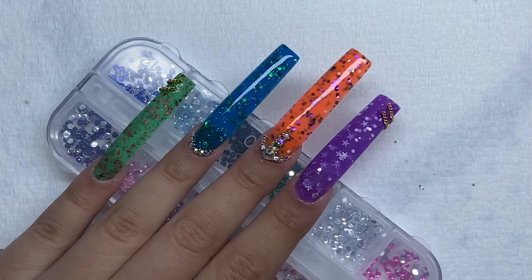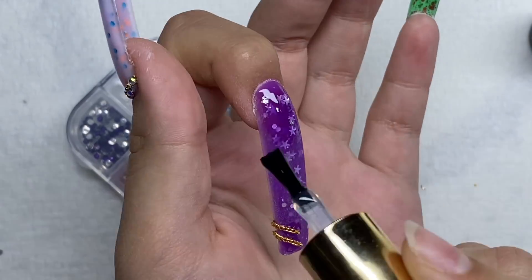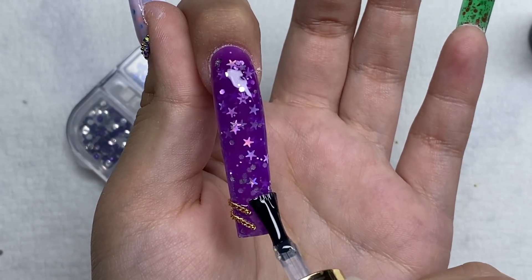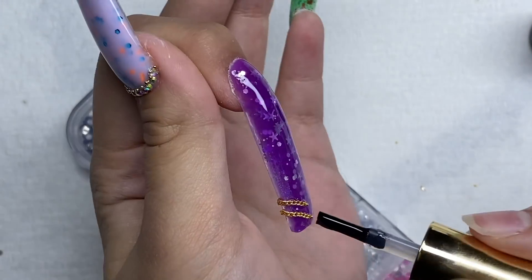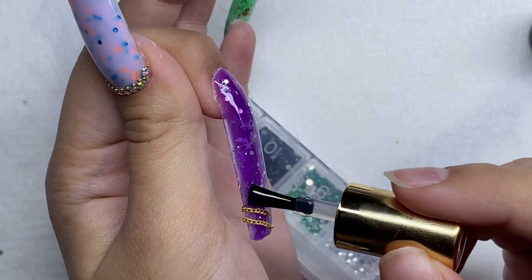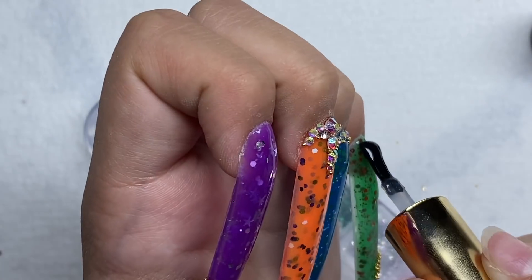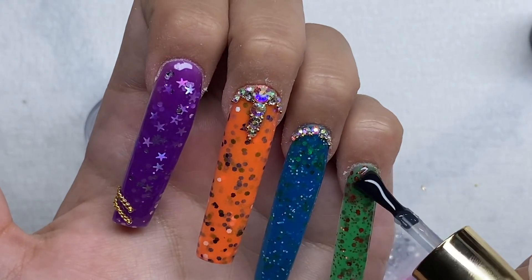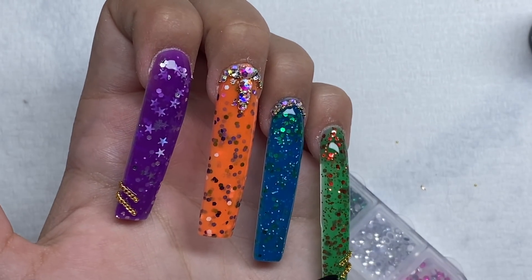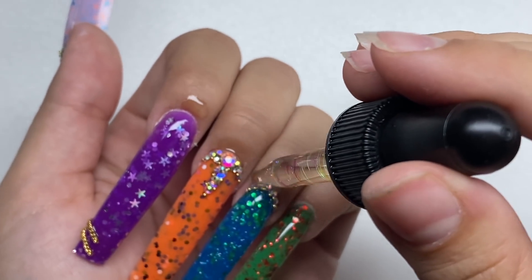After all the nail decoration, I'm going in and adding some top coat to these nails. Then I'm going in with some Dipped and Dusted Nails cuticle oil and rubbing that in.